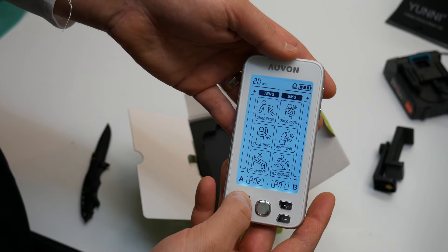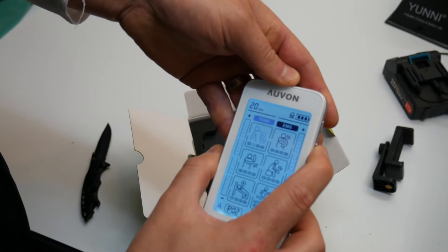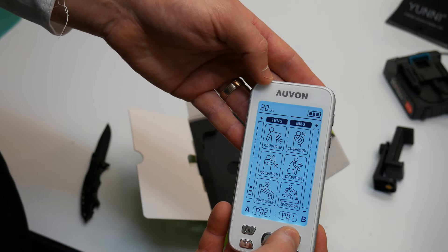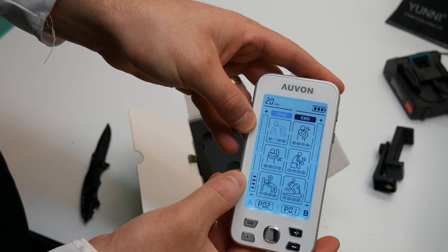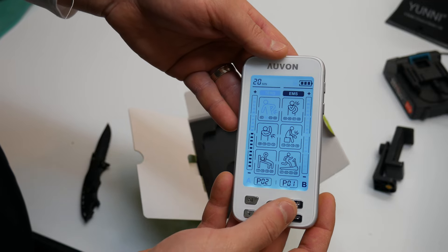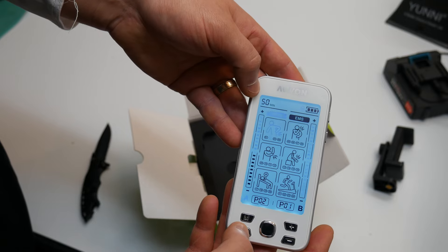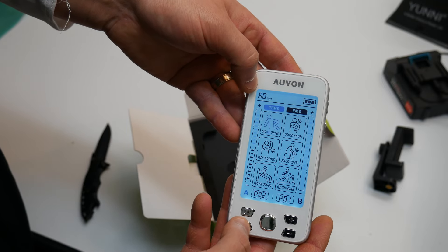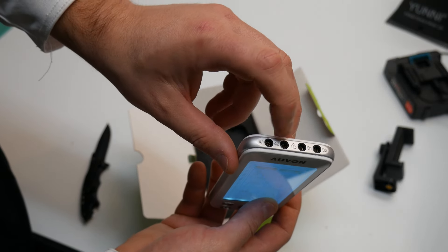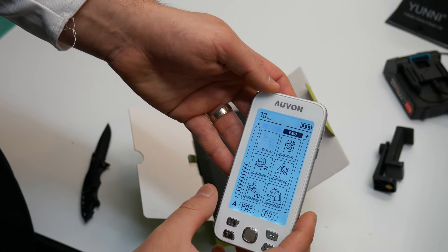Once you've selected your mode, press and hold the lock button and it won't change that mode no matter what — it's locked in. Press and hold lock again to unlock it. You can then press the plus button to increase the signal; the higher you go, the stronger it will be for the pads. There's also a timer you can set, and you can switch between A and B channels to set the signal for both.